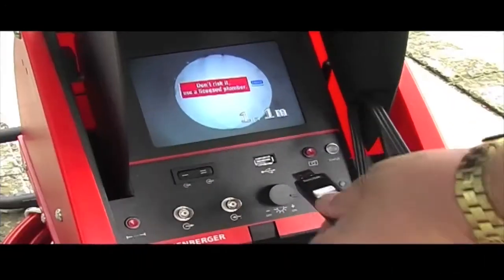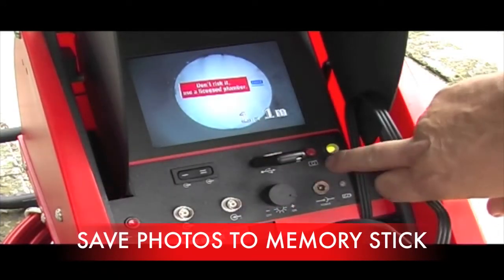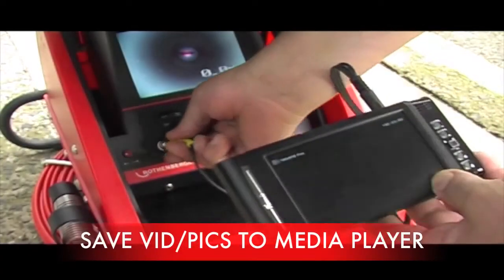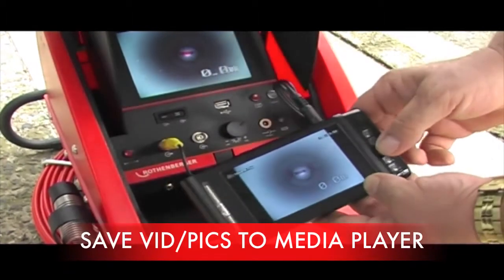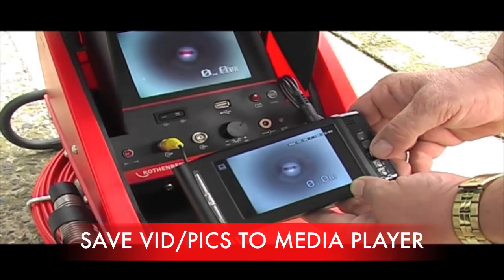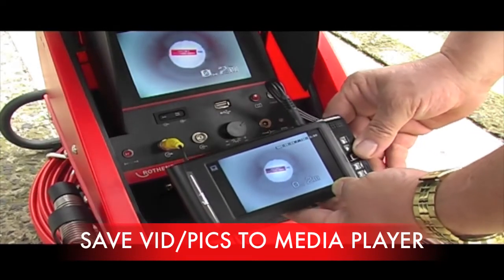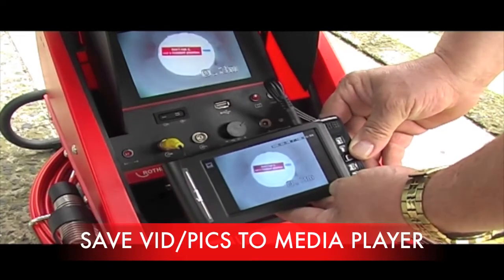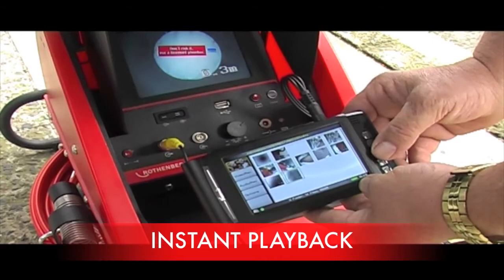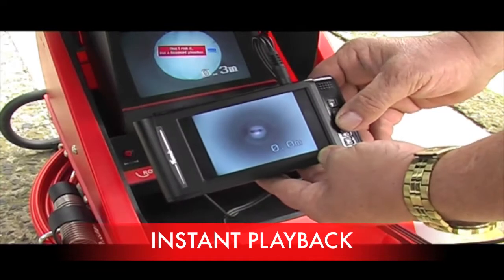To adjust the light simply turn the dial. To take a photo simply insert the memory stick into the USB socket and depress the red button. The light will flash while it's processing. The PDM comes standard with a media player that you can either take photos on or record video.